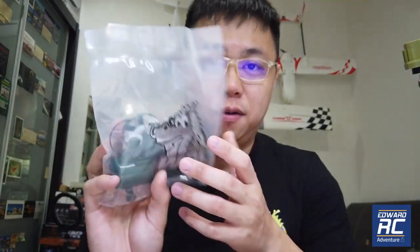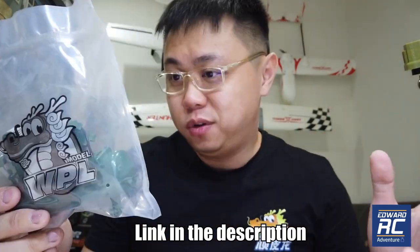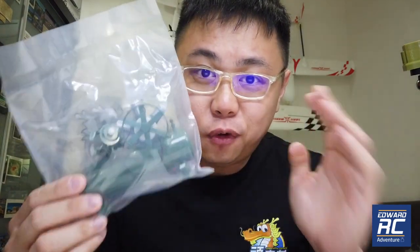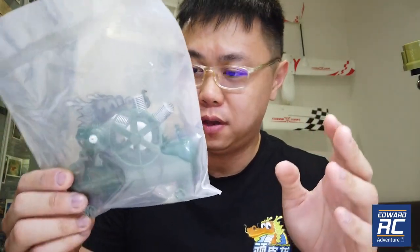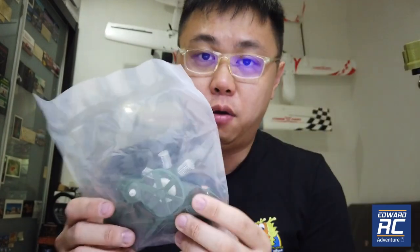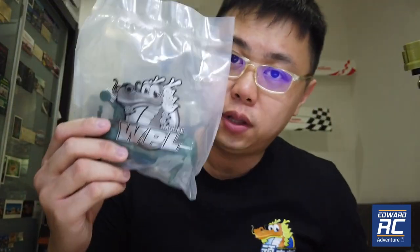Hey guys, welcome back to our RC. Yes, this is a video of the miniature air compressor again. I want to show you this video because none of the photos and videos show how cute this actually is. I just received it and I'm going to show you in this video, hopefully portraying how it actually looks like accurately.